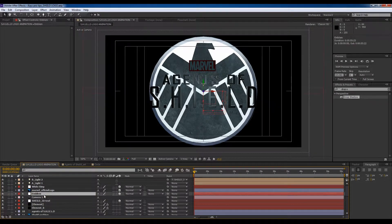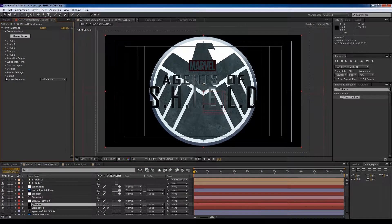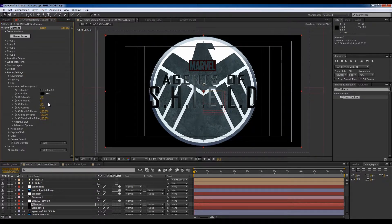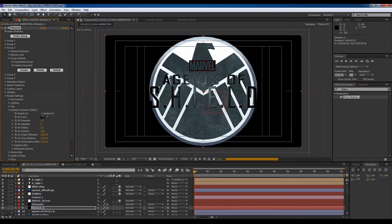A couple of things I need to do: I need to create a little bit of ambient occlusion. Go to the first element which is the text, go to render settings, go to ambient occlusion, turn it on and crank it up, increase the samples a bit. This one is really going to help — render settings, ambient occlusion, enable it and turn it up.